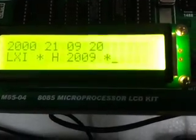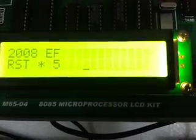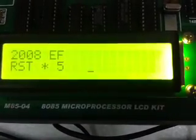The disassembled program lines are displayed one by one: first, second, third, fourth, fifth, and sixth line. The program ends. Press dot.